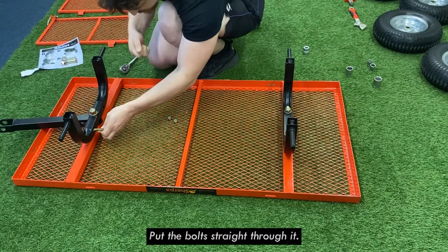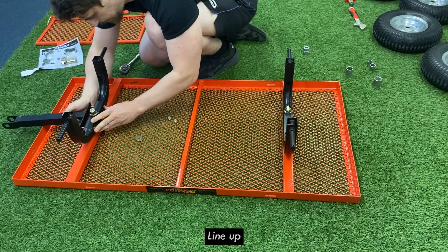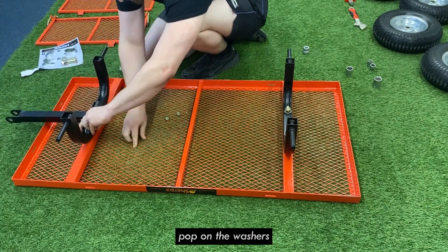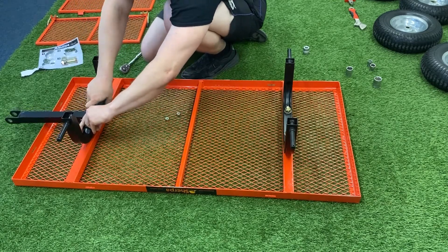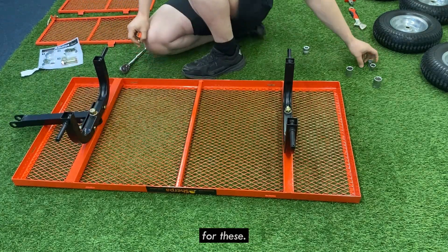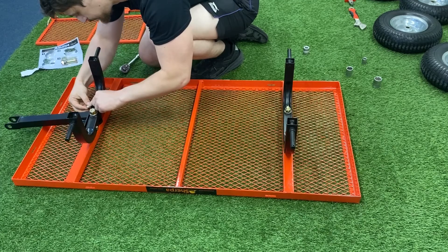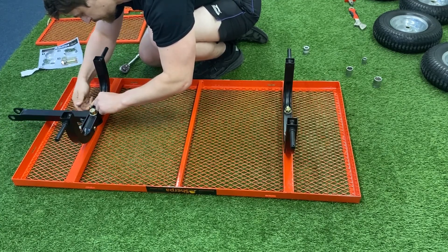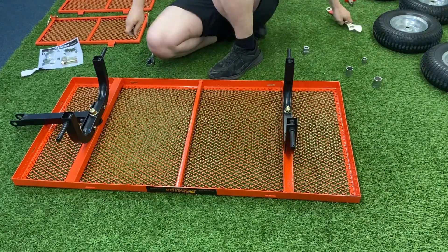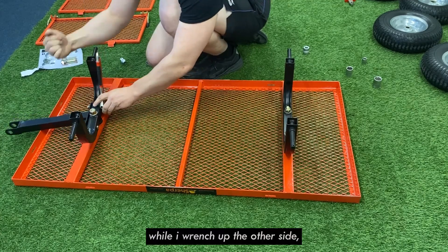Just pop the bolts straight through here, line it up, and put that in place. For these I'm using my 17mm socket. I'm also going to use the adjustable spanner to hold one side while I wrench up the other side.